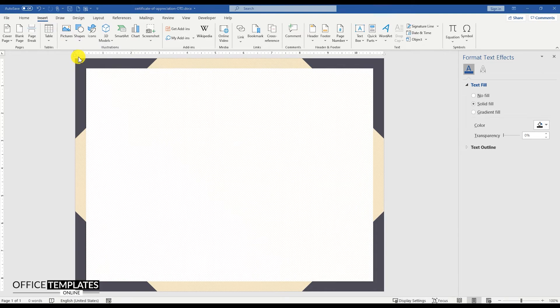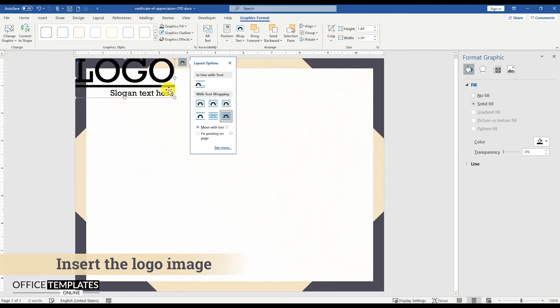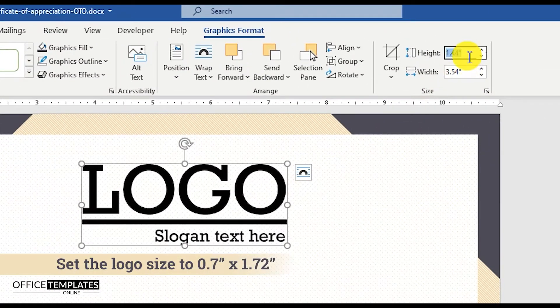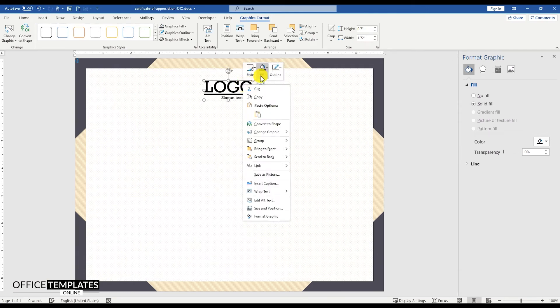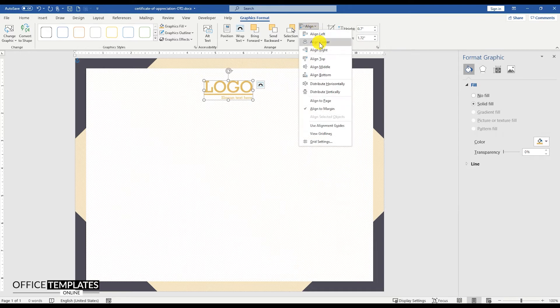Go to the Insert menu, Picture, and insert the logo image. Resize the logo to 0.7 inches in width and 1.72 inches in height. Align the logo to the center of the page.